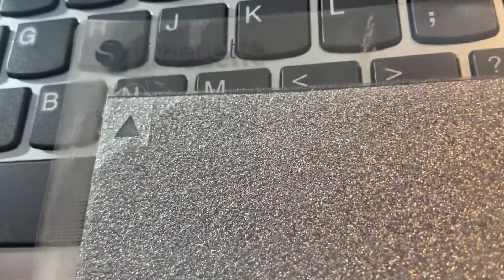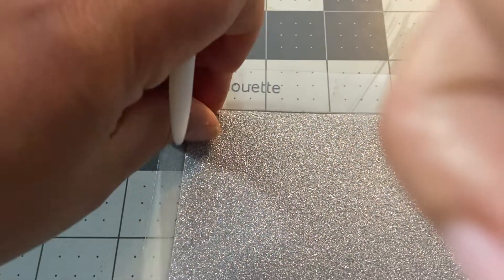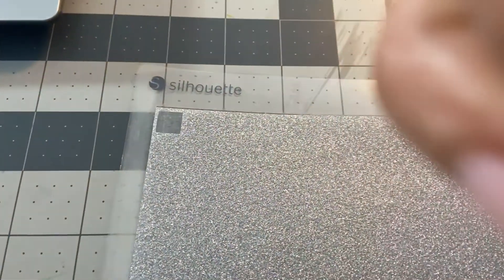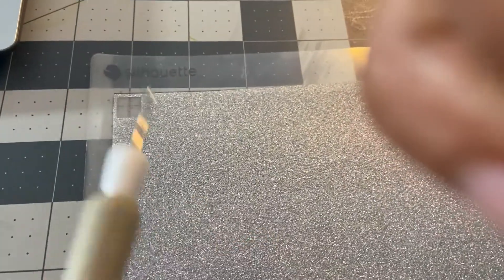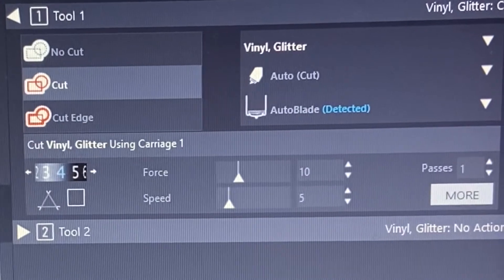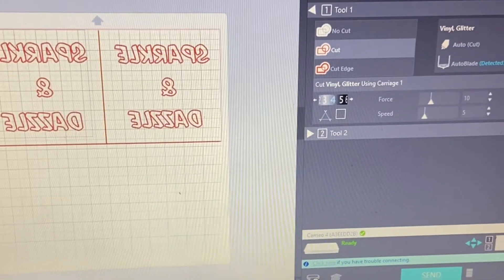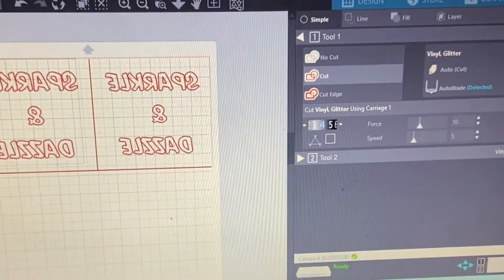The triangle weeded out properly, and then we'll see if the square weeds out too. The square weeded out as well — the settings for the thinner glitter vinyl are set properly.